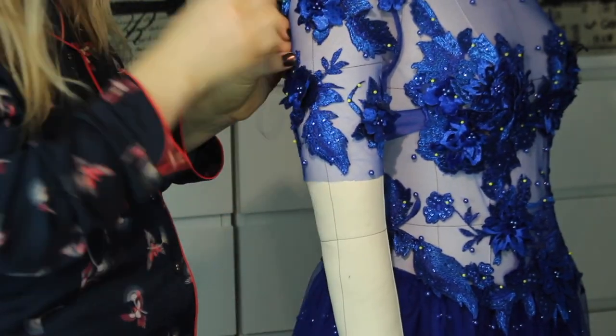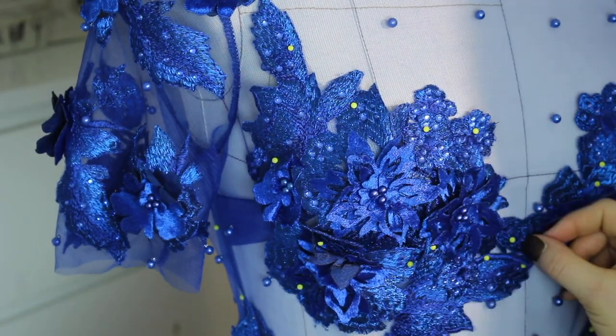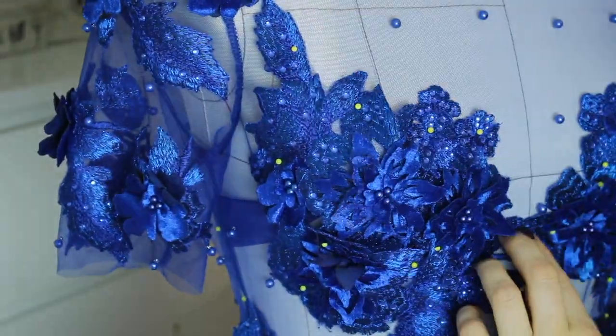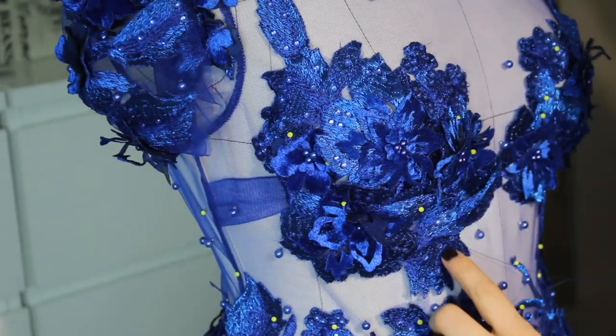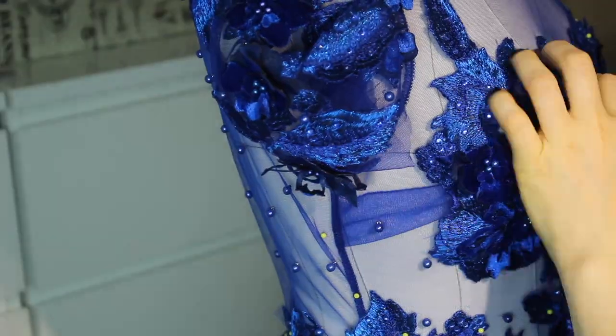Here you can see just a fraction of me hand sewing every single piece onto the mesh body. In fact it took around four hours to hand sew every single flower — super couture! Okay guys, I hope you enjoyed the video. All the best, love — Asanna DIY.